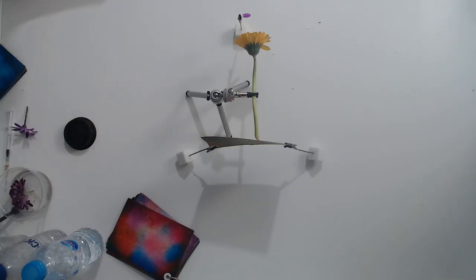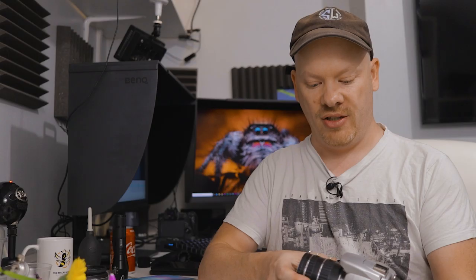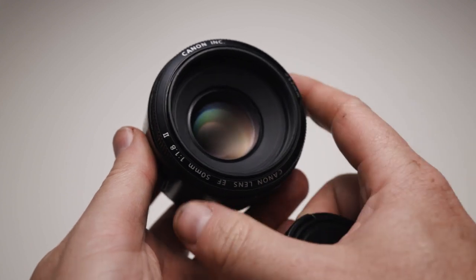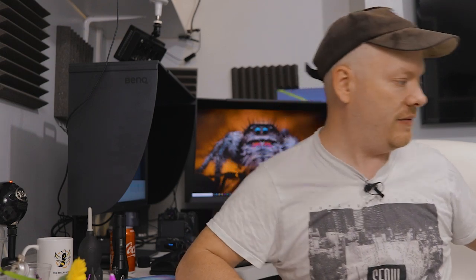Let's grab our extension tubes now. As I said, they go in between your camera and your lens. I have the kit lens on here — let's be honest, it's not the best lens in the world, I mostly use it as a paperweight. But if you're new or a beginner this might be the only lens you have. If you have access to the 50mm f1.8 nifty 50 — all manufacturers make it, Nikon, Sony, Canon — that is a fantastic lens to start macro photography with.